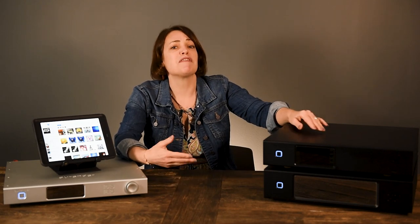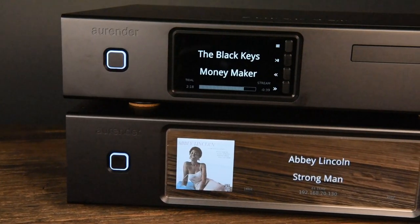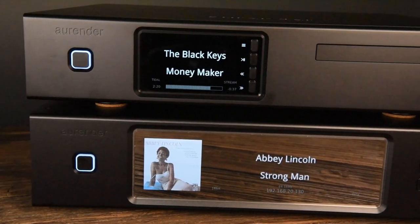Aurender comes in many flavors, functionalities, and price points, ranging from about $2,700 all the way up to $22,000. You need to think about what features and functionality you desire, what digital outputs you need, and how your Aurender will fit into your current audio setup. So if you're looking for a straight-up music server, you've got options.